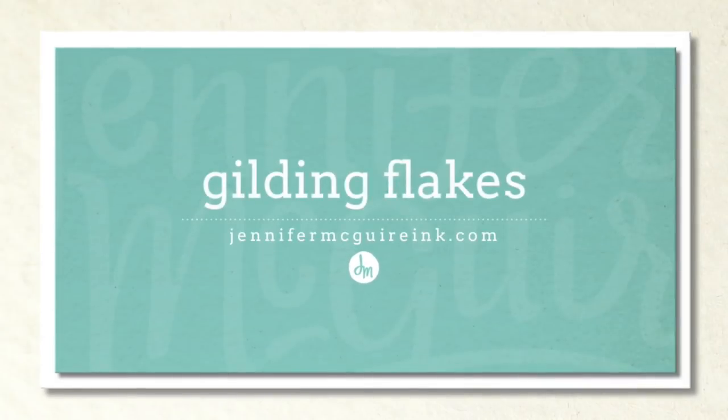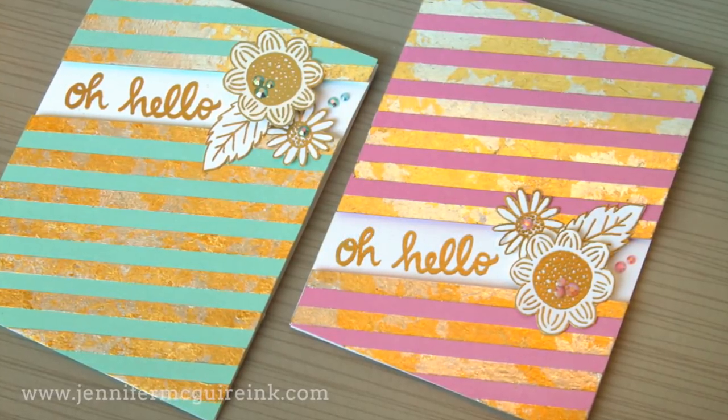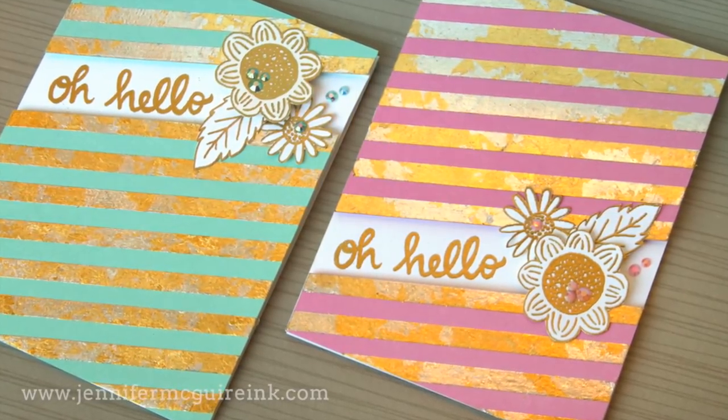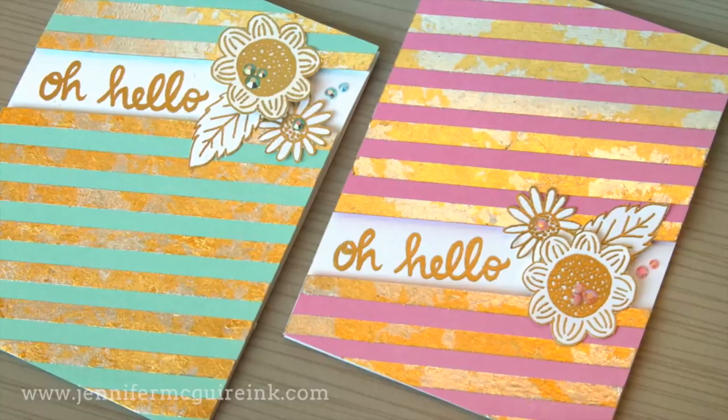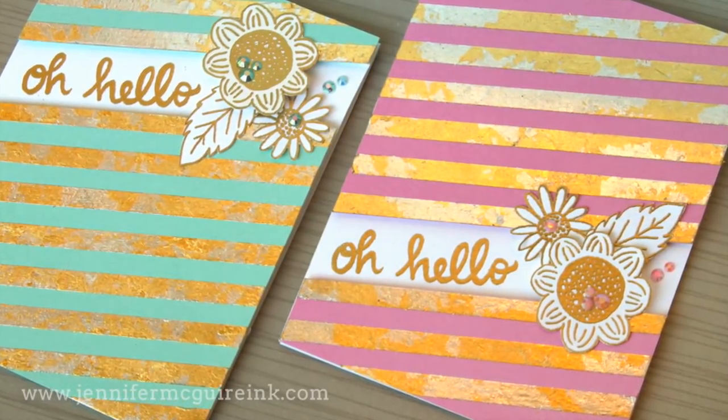Welcome, this is Jennifer, and I appreciate you stopping by. Today I wanted to share some techniques for using gilding flakes on your cards. Gilding flakes, or metal leafing, is a great way to create a vintage foil look, or a vintage gold or silver look to your projects. It really is beautiful in real life and almost impossible to photograph, so just wait for the video to kind of see the shine that you get.